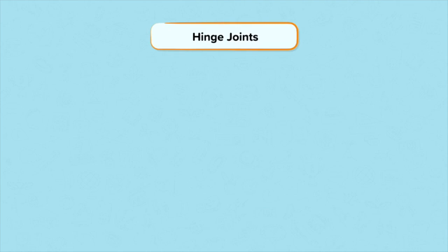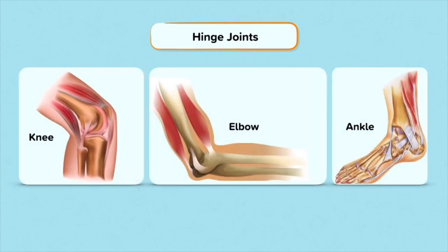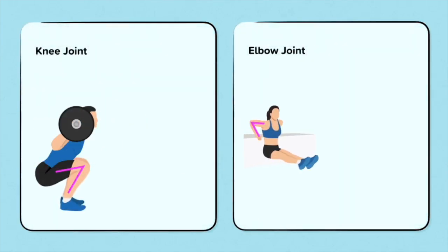The hinge joints are found in the knee, elbow and ankle. They are called hinge joints because they are similar to a hinge of a door. They can only flex and extend, like a door can open and close. The two types of movement available at a hinge joint are flexion and extension.